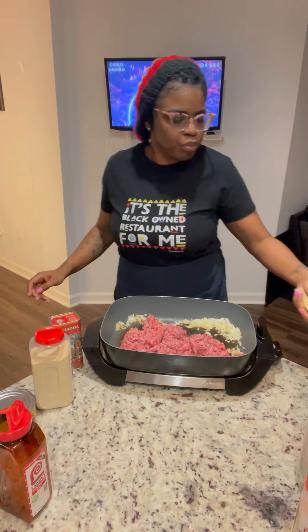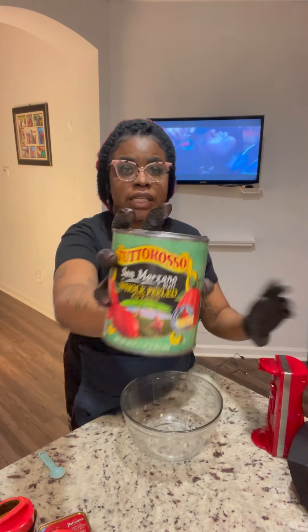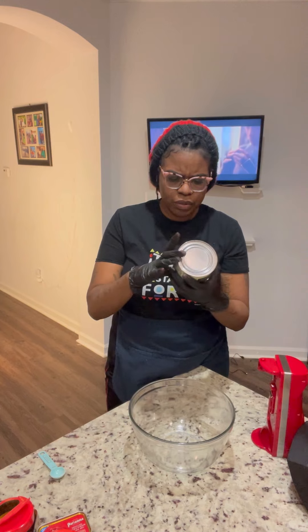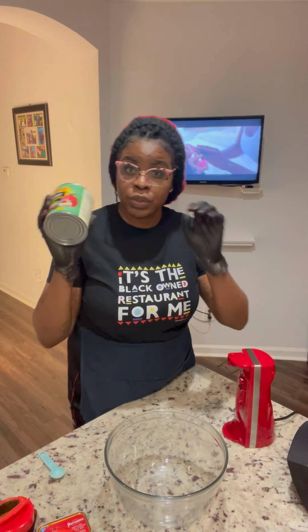Let that turn brown and let the juices run clear. While we're waiting on our ground beef to brown, I want to tell you about these Tutoroso tomatoes — every time the Feed Feed sends me packages with these tomatoes I get so excited. They taste so fresh. They're whole tomatoes, so we're going to have to do some operating to make them not so whole.